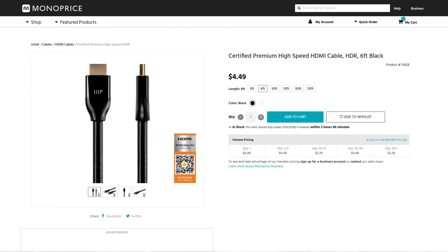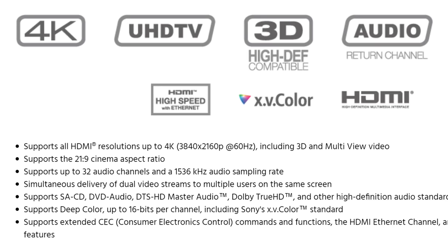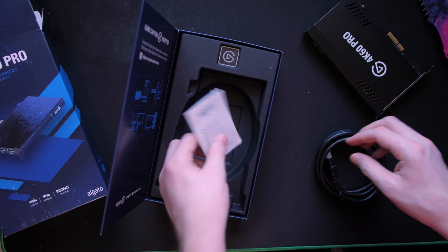Big note: make sure you're using HDMI 2.0, 18Gbps-compatible cables. Your old HDMI cables from your Xbox 360 or older 1080p days will not work for high resolutions and refresh rates. The Elgato 4K60 Pro does come with a small HDMI 2.0 cable for running from your graphics card.